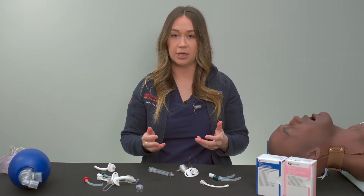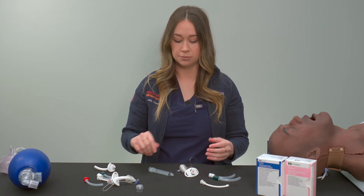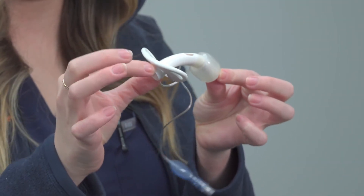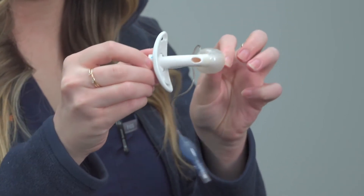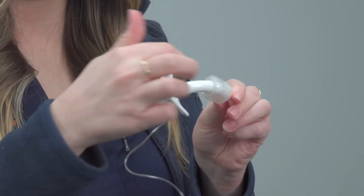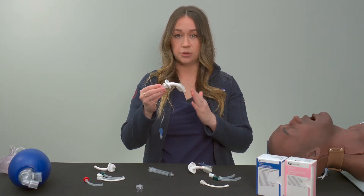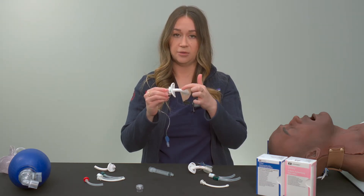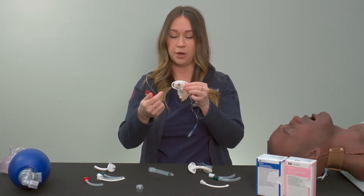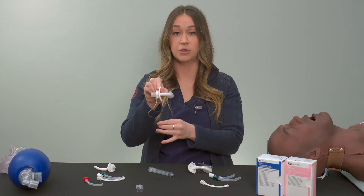Now we're going to talk about the outer cannula and the differences between outer cannulas and why those differences are important. This part of the device is called the outer cannula and is what fits into the airway. It can either be fenestrated, meaning there's a hole in the back, or it can be unfenestrated. With an unfenestrated trach, air can only go in and out of the trach and won't travel up past the vocal cords and through the patient's mouth when they exhale.